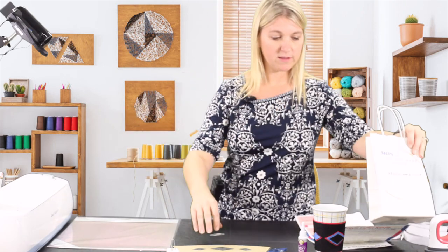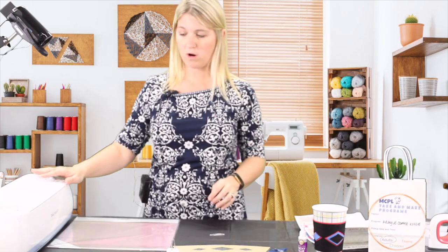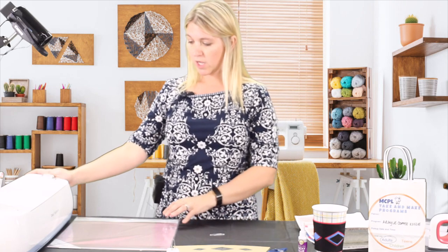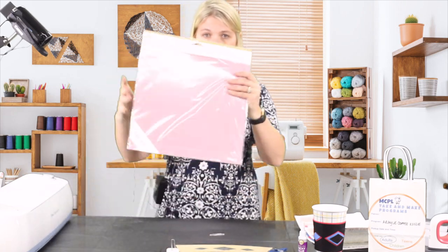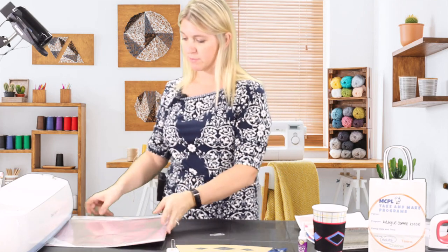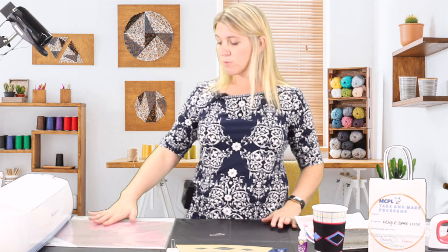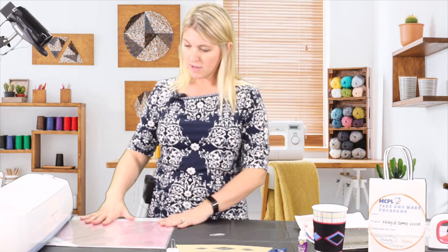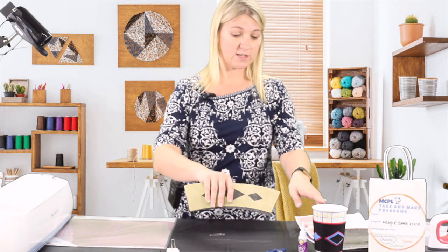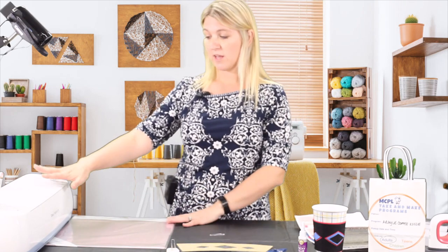What we did to create this pattern is we used our Cricut machine. I used a fabric grip mat — it's the pink one if you're using Cricut supplies — and we put the felt on top of it. We designed these koozies to fit a standard size mug and then we cut them all out for you. So that part is done.